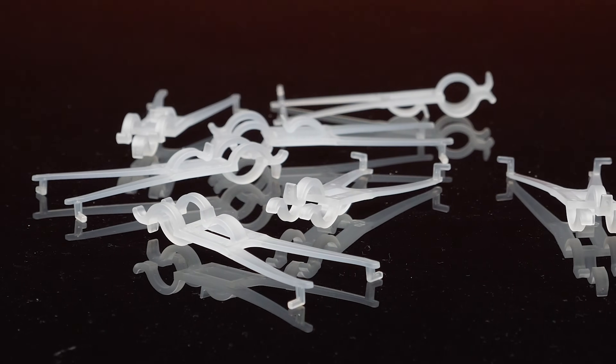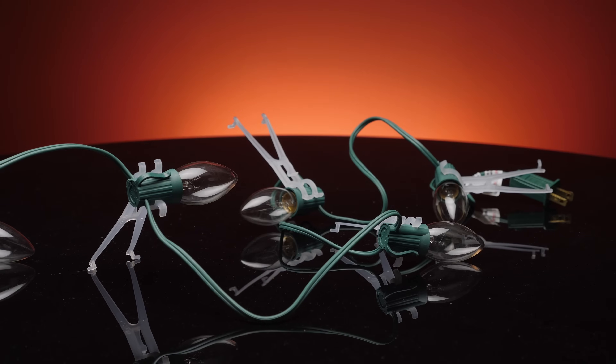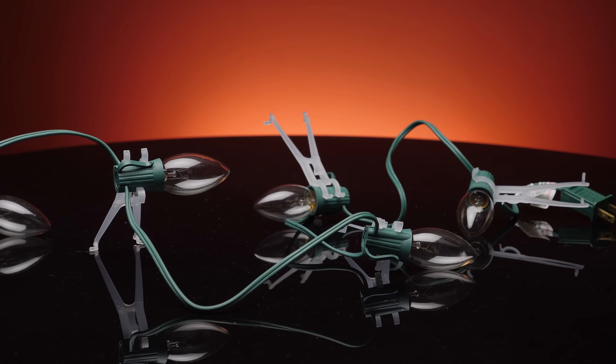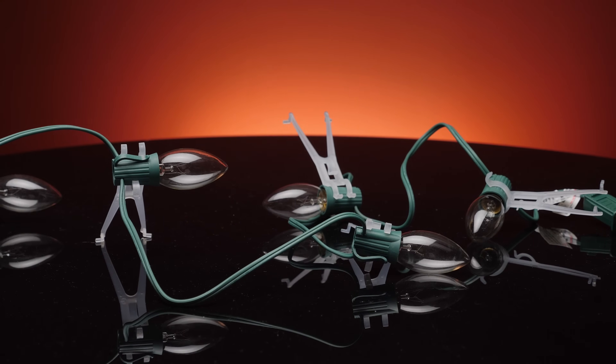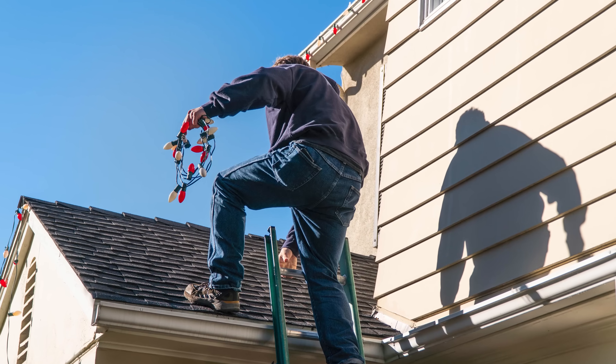Leaf screen gutter clips are designed to attach directly into the openings of leaf guards. Once attached to the guard, simply clip the wire of C7, C9, mini, and icicle lights into the front clamps. These clips can also be flipped over and mounted directly to the gutter.